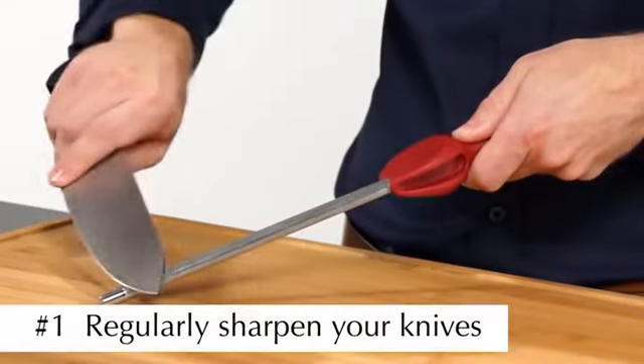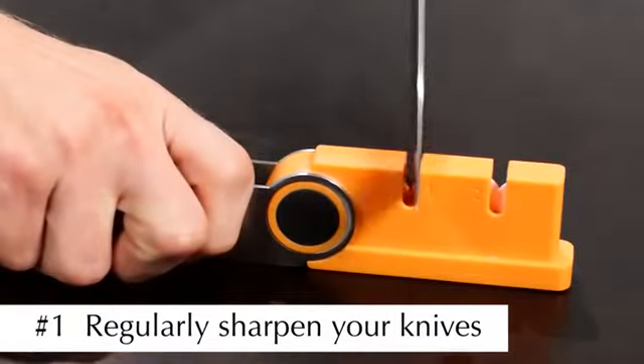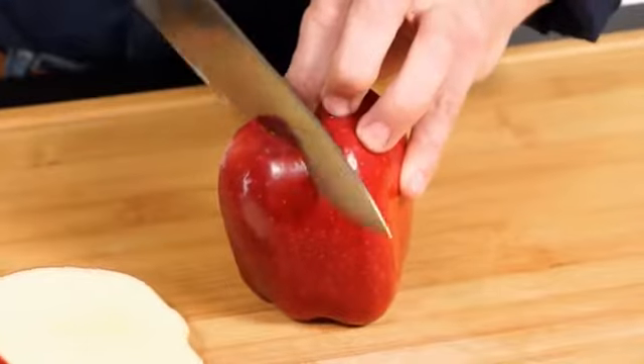To help get years of superior performance out of your Farberware cutlery, just follow these three simple guidelines. Number one: regularly sharpen your knives with a sharpening steel or tabletop sharpener. This hones the cutting edge of the blades and ensures your Farberware knives cut with little effort.